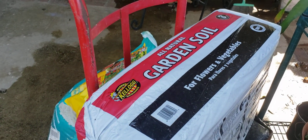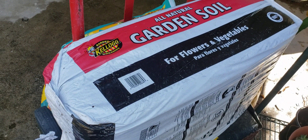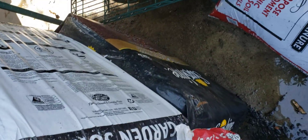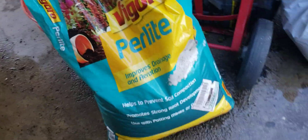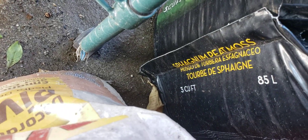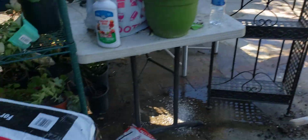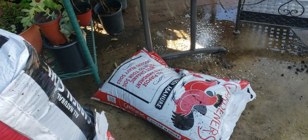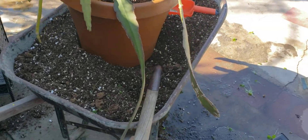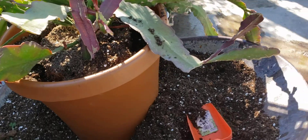Esta es la tierra que uso para trasplantar mis plantas, este es de Home Depot. Pongo como una tercera o cuarta parte de esta tierra, otra parte de gallinaza, y otra parte de turba que se llama peat moss, y perlita. I use about three quarters of this soil, another part of chicken manure, and the other part of peat moss. I put it in my wheelbarrow right here, la meneo, y así es como esto es lo que uso para trasplantar todas mis plantas.